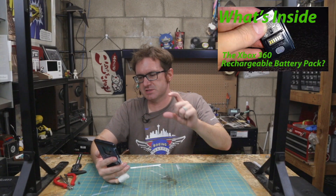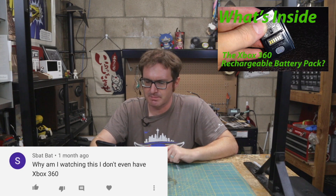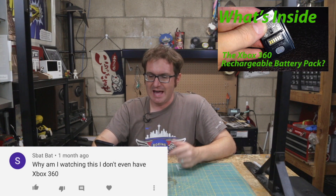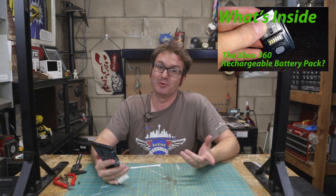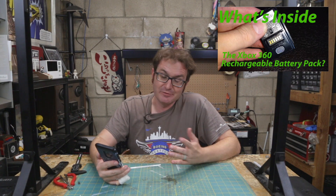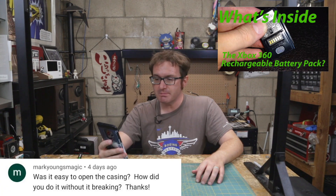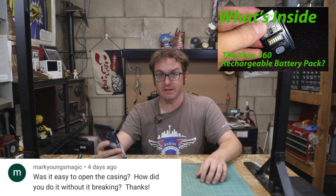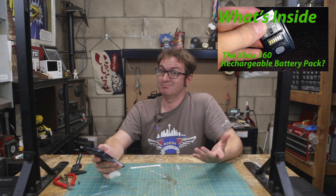On what's inside the Xbox rechargeable battery pack, a viewer mimics the alternating pattern saying: 'Spot, bat, spot, bat, spot, bat. Why am I even watching this? I don't even have an Xbox 360.' Well, I appreciate you watching anyway. I don't know why you're watching either, but if you dig it, cool — throw a like up there, hit the subscribe button. Mark Young's Magic asks: 'Was it easy to open the casing? How did you do it without breaking?' I didn't — I broke it. It was broken to begin with, so I just broke it more.